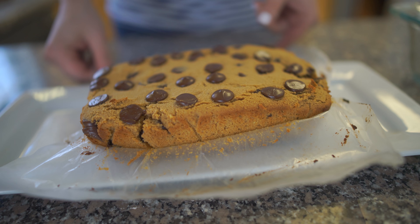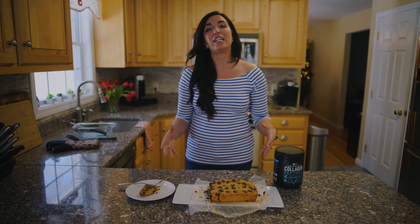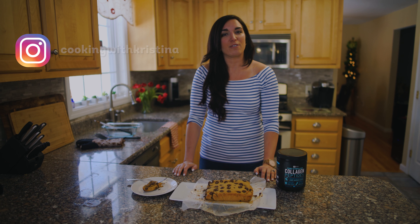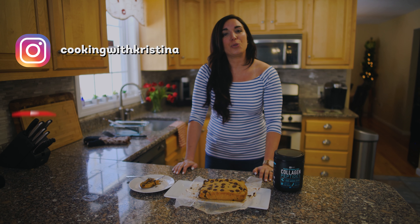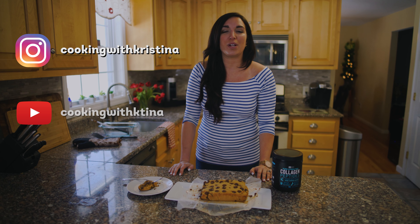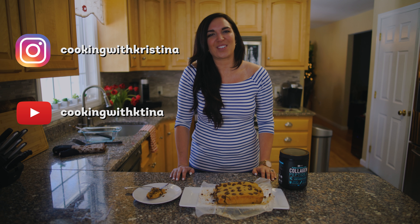I highly recommend you try it — it's so simple and absolutely delicious. If you like this recipe or are interested in any other recipes I have available, they're on my Instagram page, Cooking with Christina — that's Christina with a K. You can also find my new YouTube channel at Cooking with K-Tina. Hope you check it out, and until next time, thanks for joining.